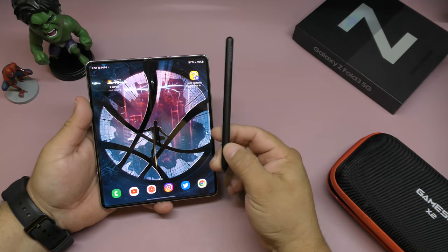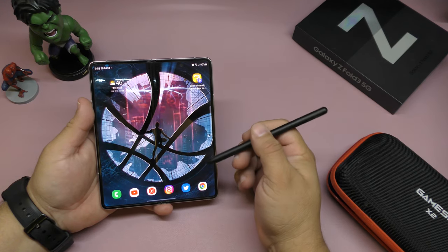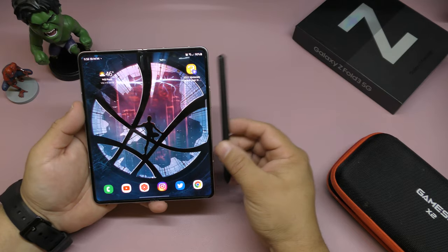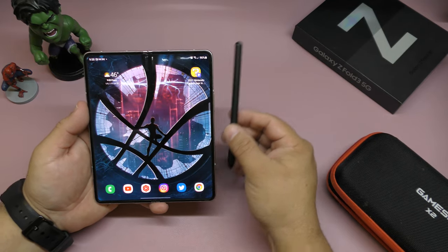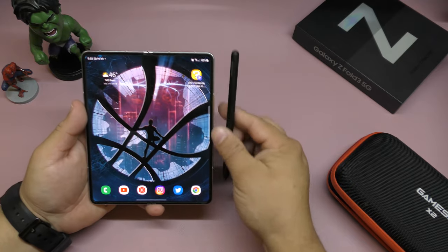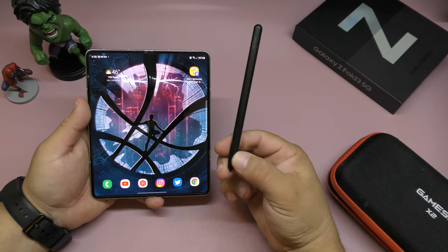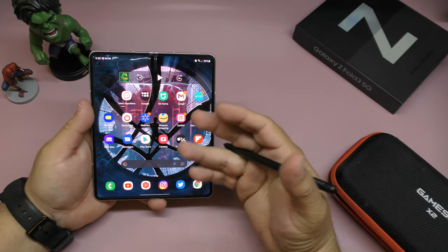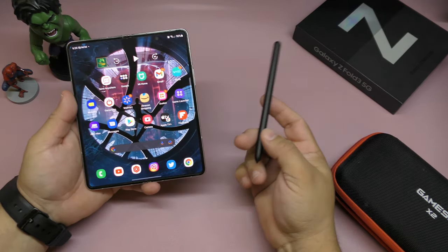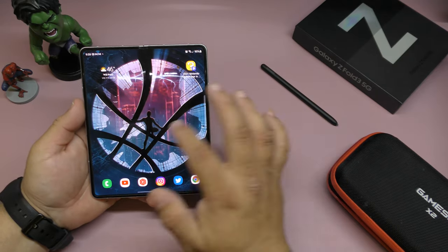This is the S Pen that you can use with this device. Honestly I haven't used it at all in five months and I haven't missed it either. You can use it like a Galaxy Note S Pen, but the problem is you need a case that holds it, and I don't like how that case feels — it makes the phone a bit thicker. But if you love drawing and doing creative work with the S Pen, you should definitely get it. It's just not for me.